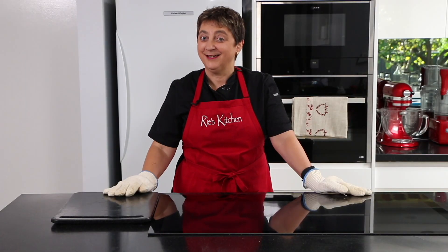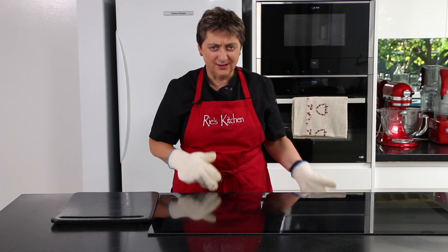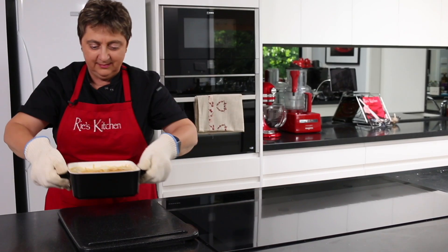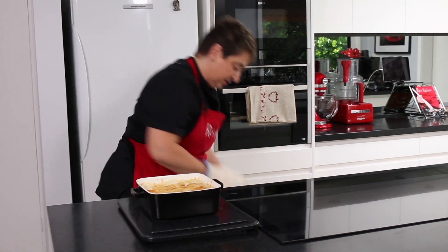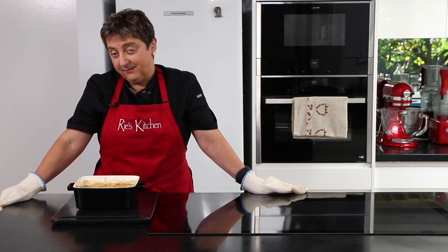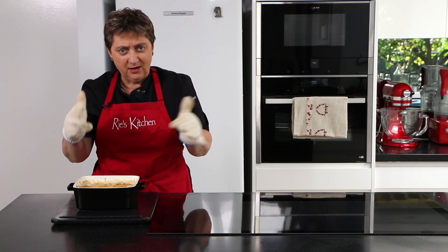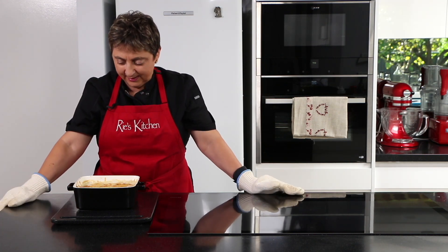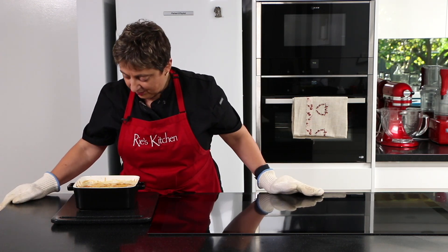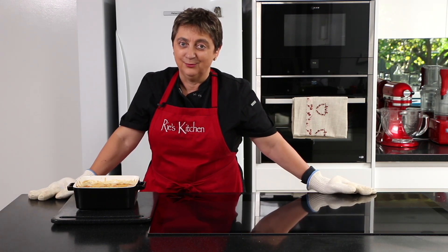My kitchen is smelling amazing — that melted Gruyere and the slight nuttiness of the celeriac that I can smell. Look at that bubbling goodness. This needs to sit for a good 15 to 20 minutes — that way it'll solidify and we'll be able to cut it and pull it out of the dish. You also won't burn your mouth on it. Doesn't that just look and smell amazing? As always, the hard part is in the waiting.